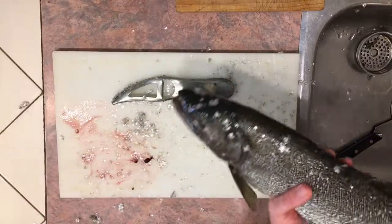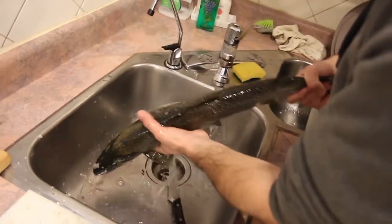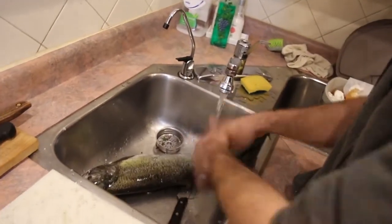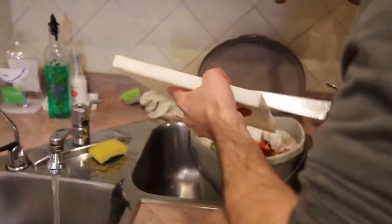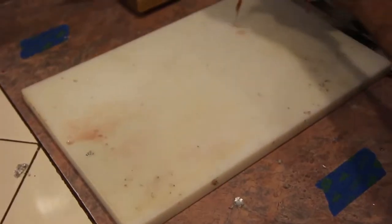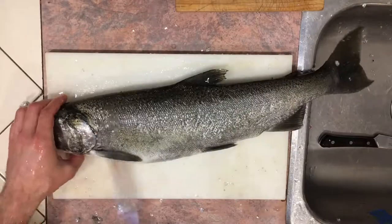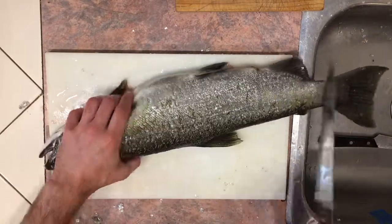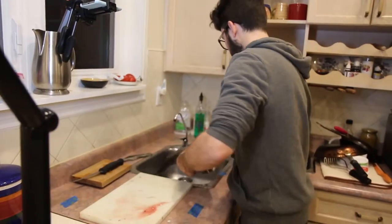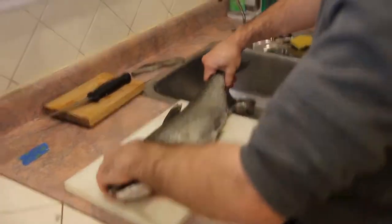Now just wash off your fish. These guys get pretty slippery so be careful not to drop them. It's also a good idea to always clean off your work surface. Now since this is a trout, the scales come off pretty easily. We have most of them, we'll just make sure we have the rest of them — just go over with a knife real quick. Clean off our fish once more.